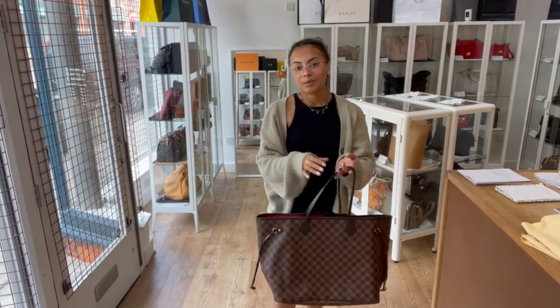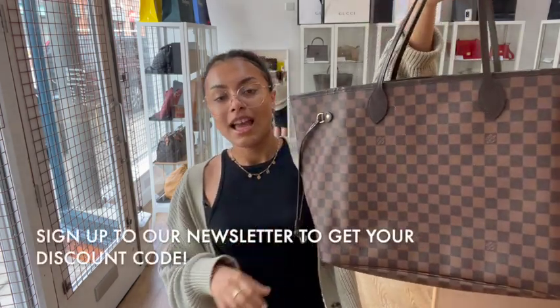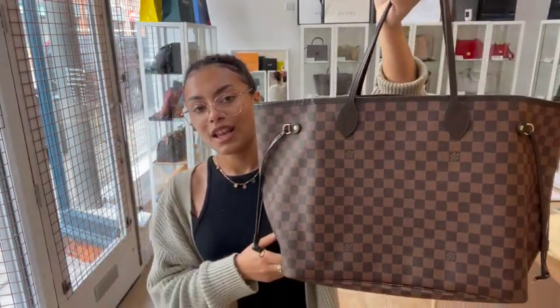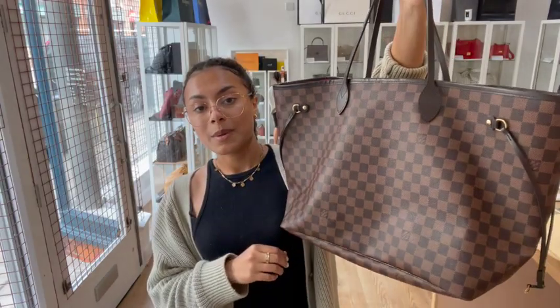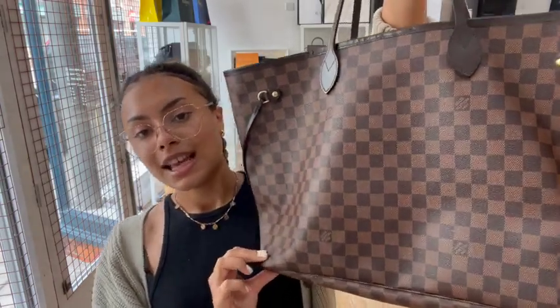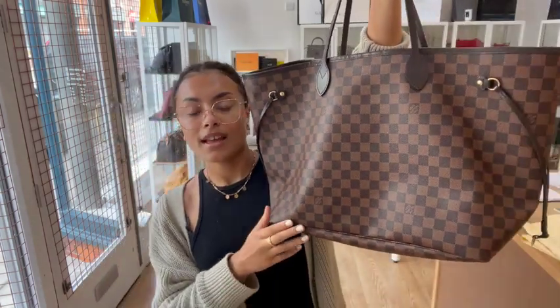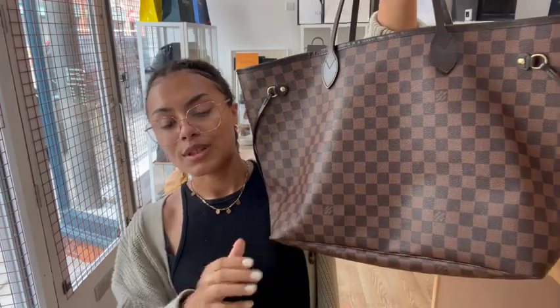Click on the link in the description below and have a look at it on our website, along with all of our other gorgeous arm candy. Don't forget while you're here to like this video and subscribe to our channel. And while you're on our website, you can sign up to our newsletter and get your discount code to use on your first purchase with us — so don't miss out on that. We'll see you very soon with some more gorgeous arm candy.